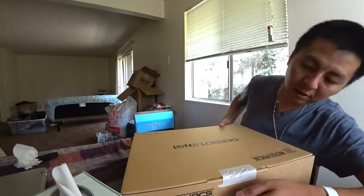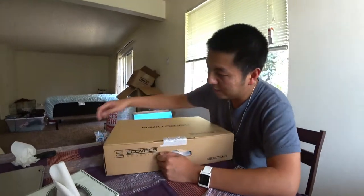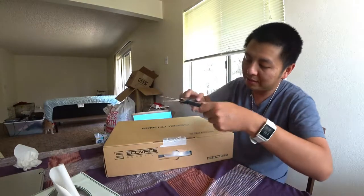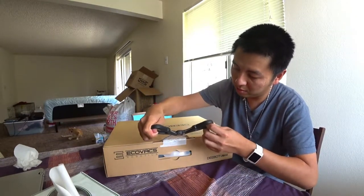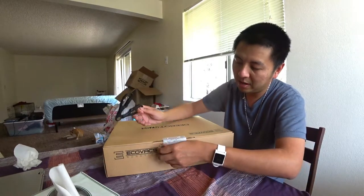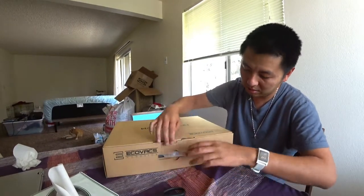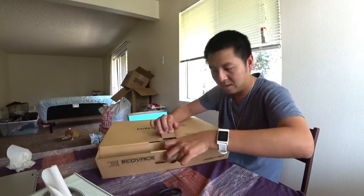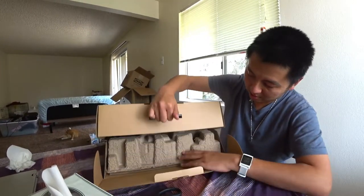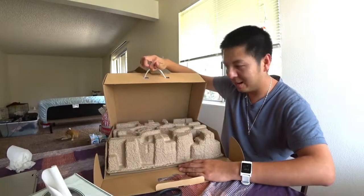It's voted like the best value and performance robotic vacuum cleaner on PC Mag or something, so it's really highly rated with a 90-minute battery life. Let's see how it works. I think I opened it upside down.